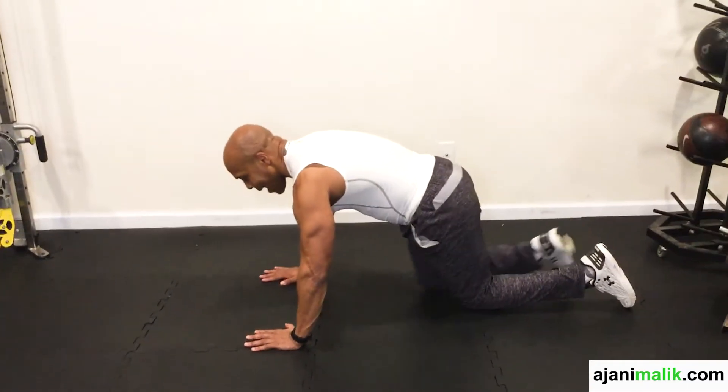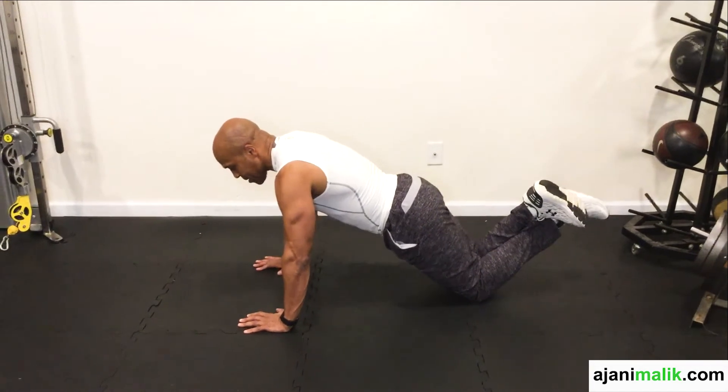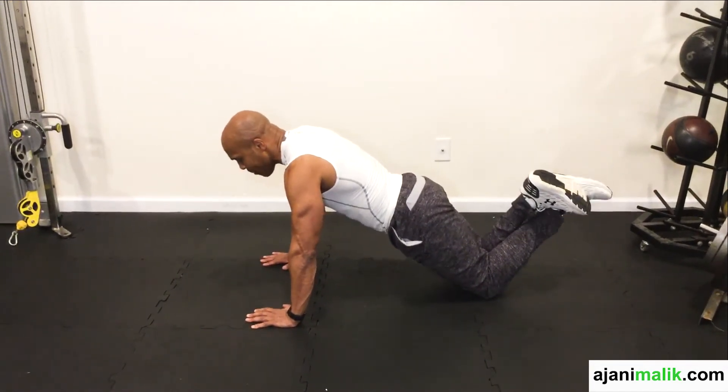So first, we're going to do the modified version. My hands are slightly outside my shoulders, my legs are bent, and I'm on my knees.